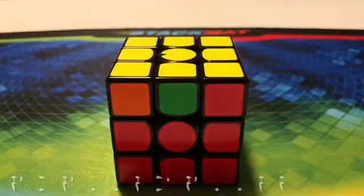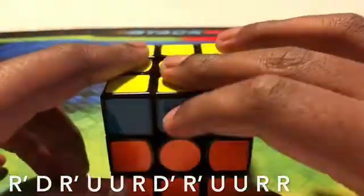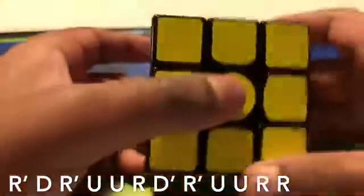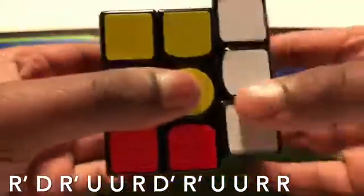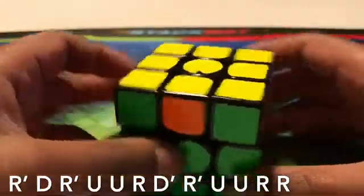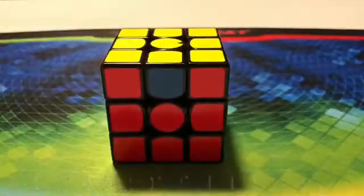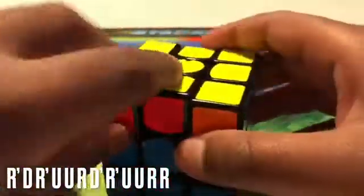Now we need to line up all the corners first. Look for a pair that has any middle piece but has the right corners — like this pair. Put it at its color, hold it in the back face facing towards the yellow, and do this algorithm. After that algorithm, you can come to a case where they're all lined up. If there's no lined-up corner piece, just do that algorithm twice.